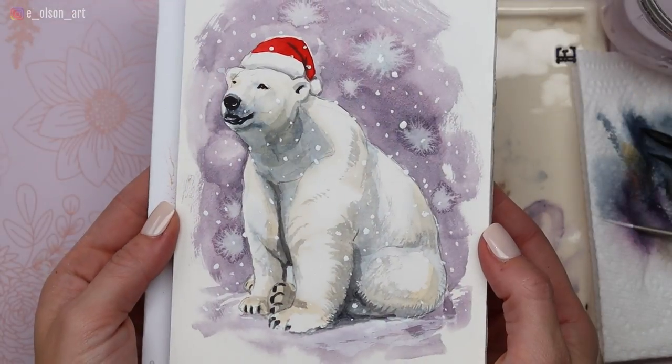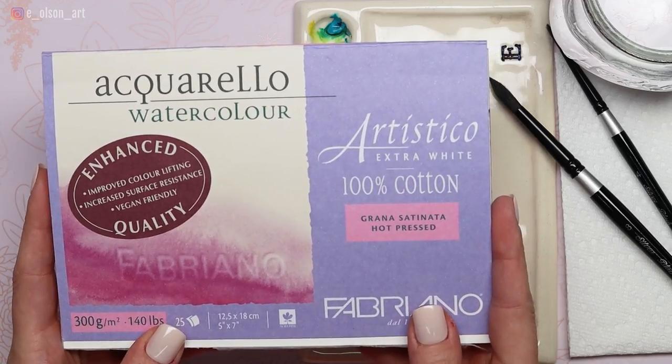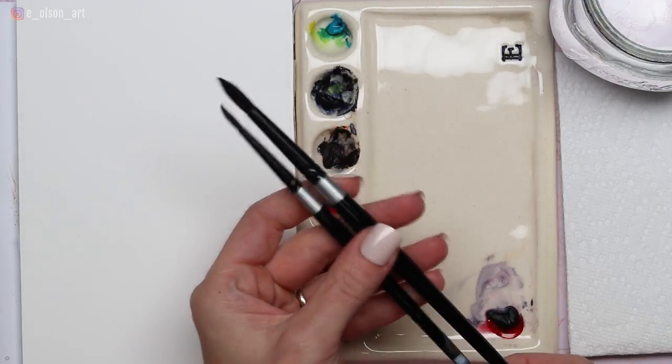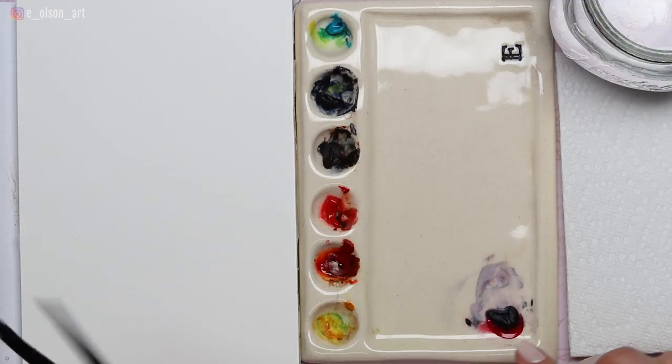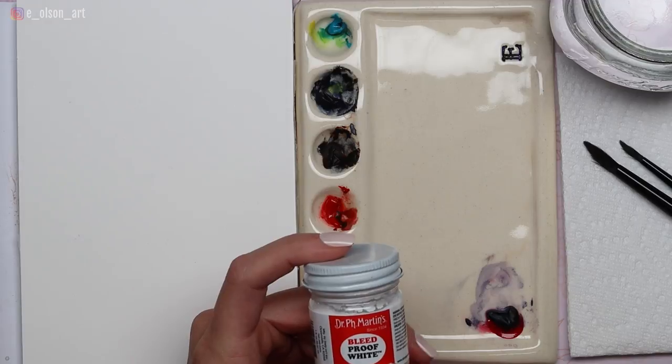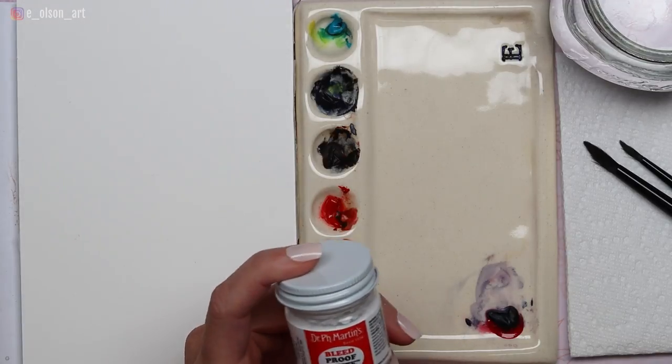Hi friends, welcome back to another Christmas polar animals tutorial. Today let's paint a polar bear wearing a Santa hat. For your supplies you'll just need 100% cotton watercolor paper for best results. I'm using a couple brushes — my Silver Black Velvet size 4 and 8 round brushes. I have Moonglow on my palette for the background, and I'm going to be using my Dr. Ph. Martin's Bleed Proof White.